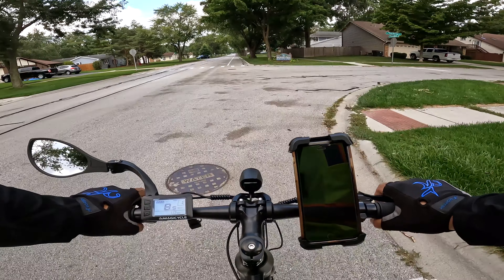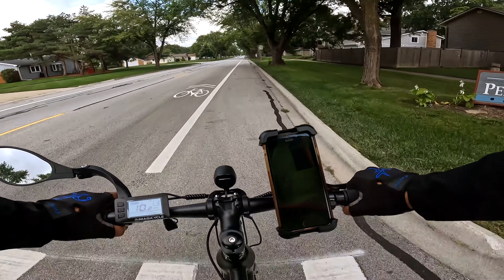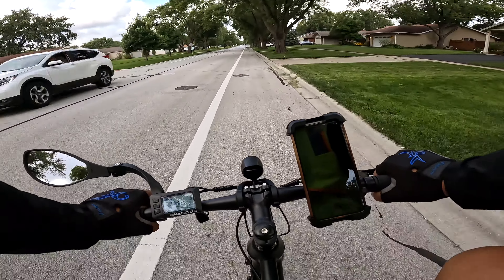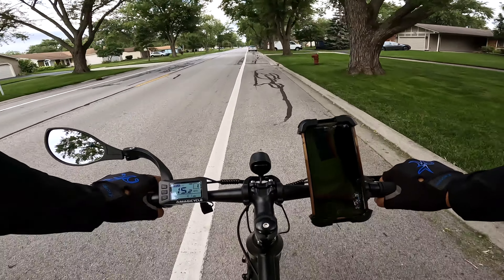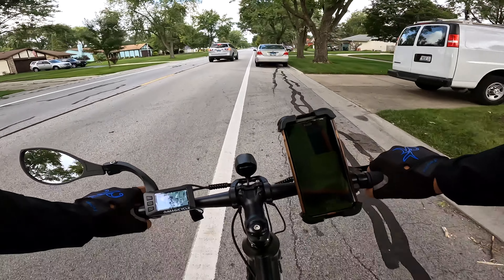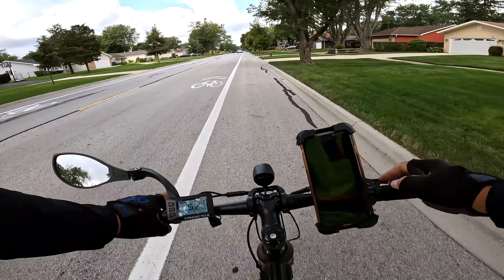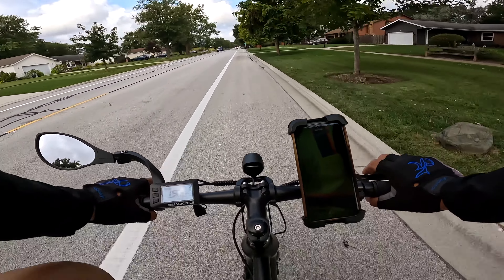I changed out the bell. They do give you a bell, but I had ordered 10 bells from AliExpress — they come from China, and these bells are my preferred bell at this point. They're slim, low-profile, and they cost very little. I got 10 of those for like $18, a little over $18 including shipping — so about $1.80 per bell. The bell they include isn't too bad, but this one's better. For under $2, I can make that change.